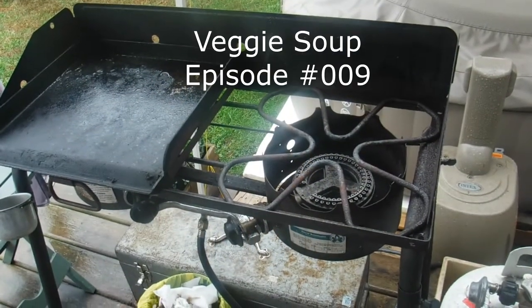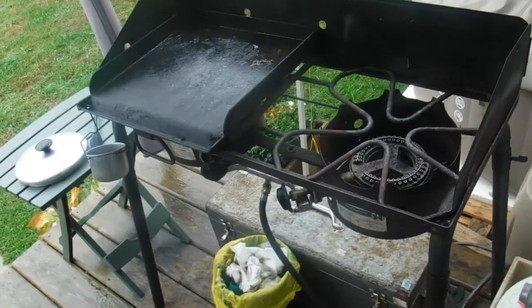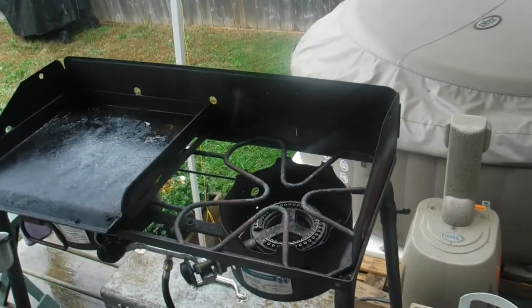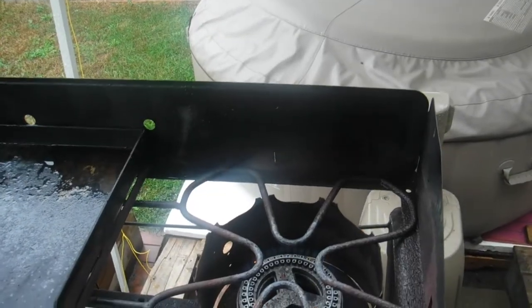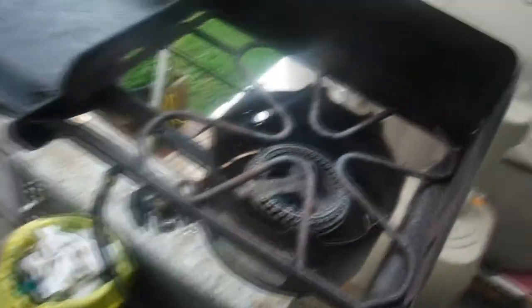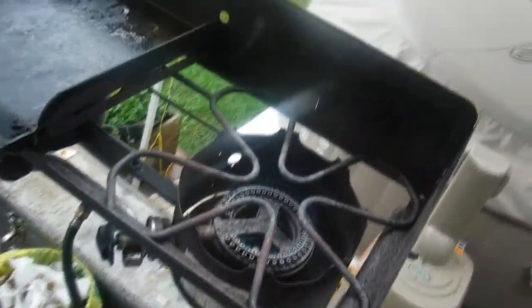Hello everyone, welcome to today's episode 009. We're going to do a veggie stew and I got the recipe from Ross Kitchen, so big shout out to them. Hopefully you enjoy. I don't have one of those automatic sparkers, so I use the old school barbecue lighter — looks fantastic.